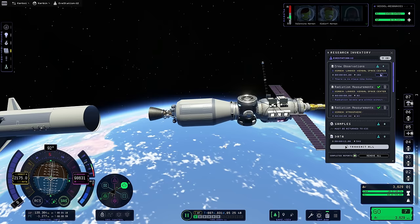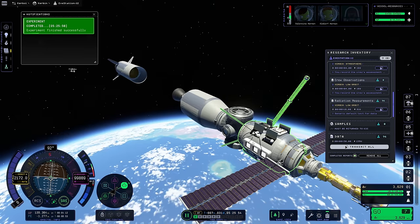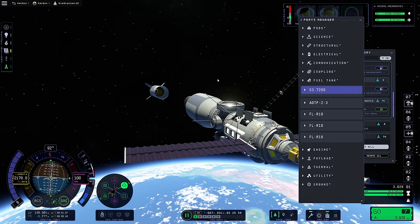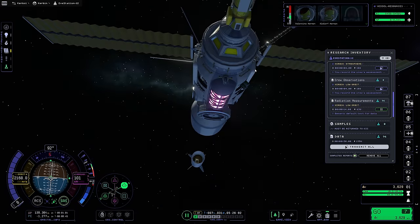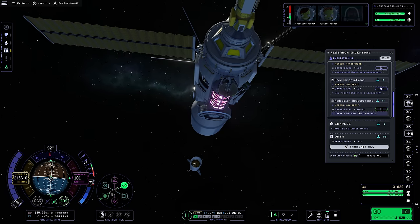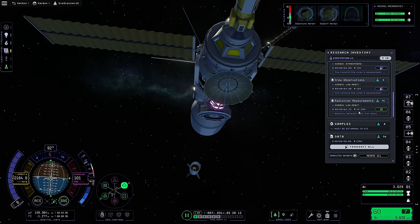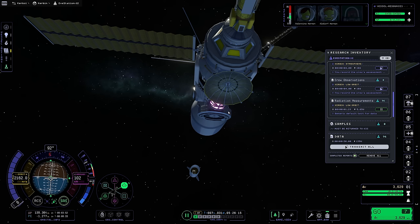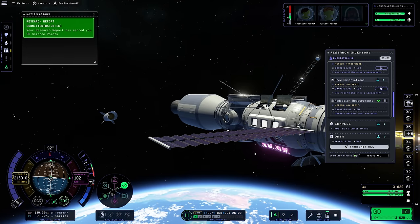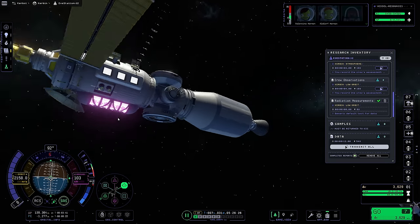This next stage will circularize the orbit - this is what we're going to Eve with. Radiation readings in Kerbin low orbit is worth 96 science - we can transmit that now. We can go ahead and extend our Communotron, and by pulling that out we should see the data transfer rate speed up - it adds an extra two and a half units of transfer. I love how it's all lit up with purple and stuff going on.